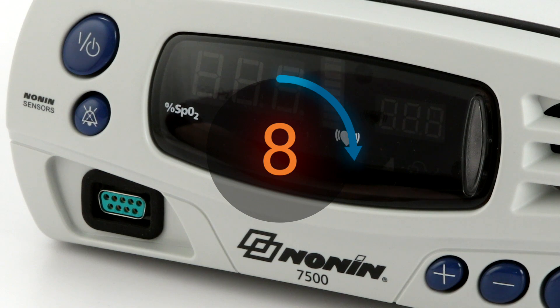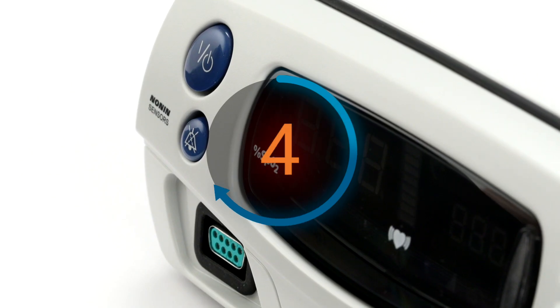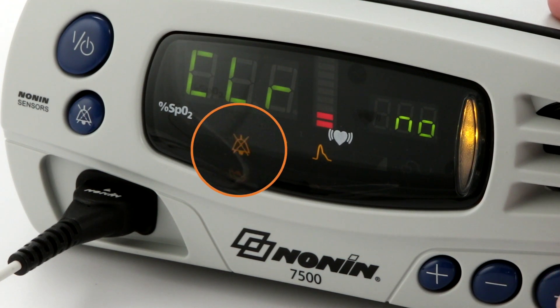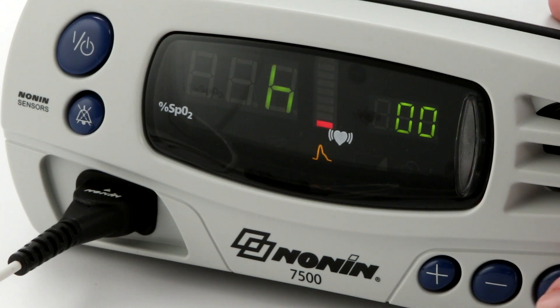Wait 10 seconds and power it back on. If the elements still do not appear correct, remove the unit from use and return it for service or repair. If alarms are enabled, they will remain silent for two minutes at startup to allow time for sensor placement or setting adjustment. Check the oximeter's time settings for accuracy during the startup, and reset the oximeter in setup mode if they are not accurate or appear as zeros.